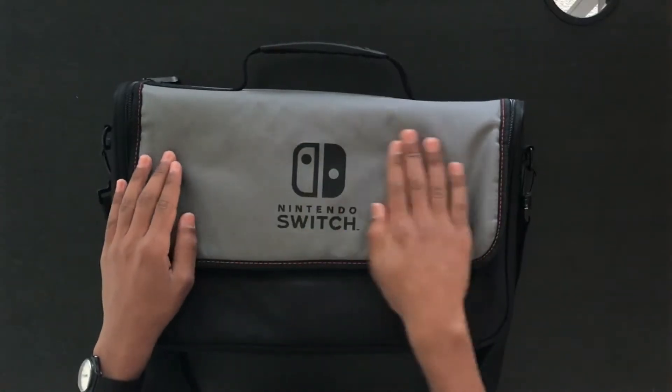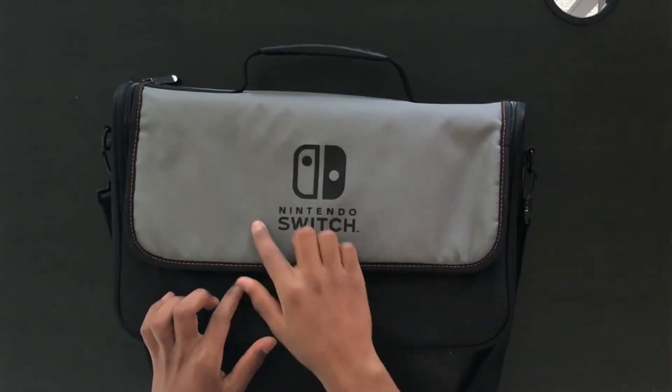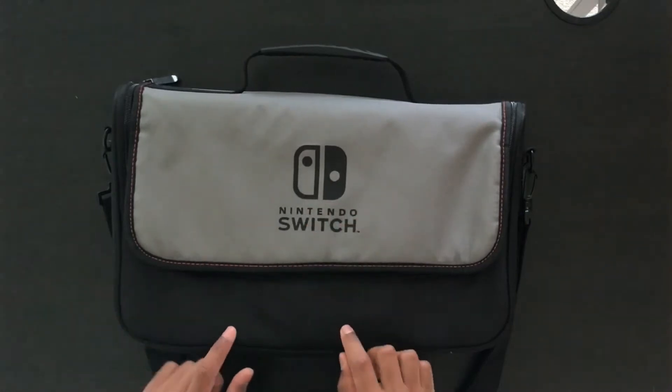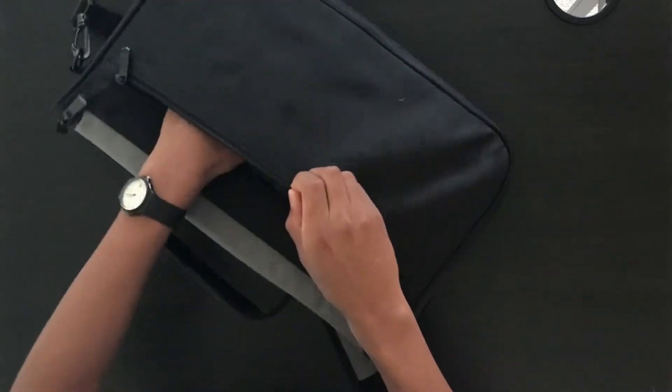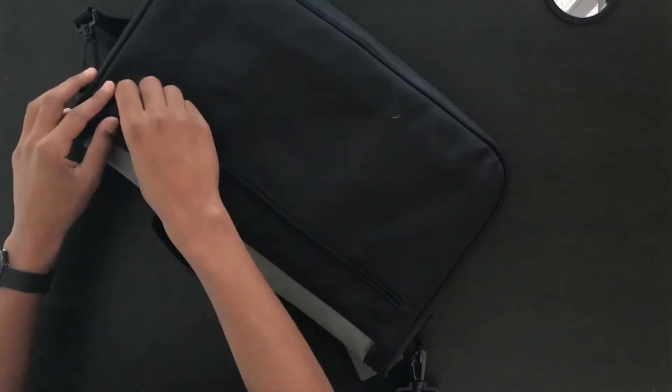Let's talk about how it looks. On the front it has this really nice material with the Nintendo Switch symbol in the front, with the same material as the bottom part. On the back it looks just the same and basically just plain black. It's got this nice compartment in the back where you can fit a few Switch games, or papers, or anything like that if you carry that around.